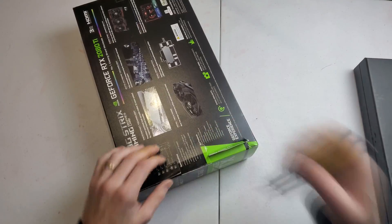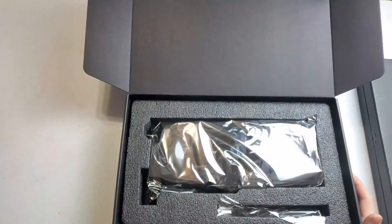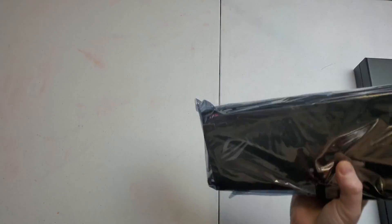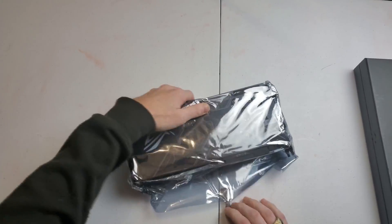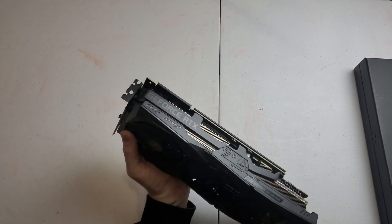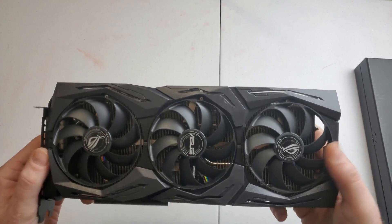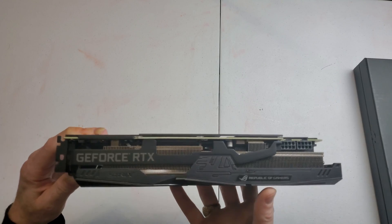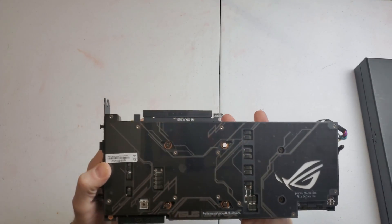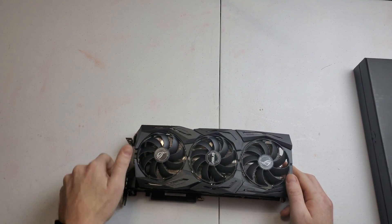Got the card out of the box and the anti-static bag. It's a three-fan design with some lighting effects around the card. This is a 2.7-slot card so it takes up three slots. It has a nice backplate and a pretty beefy cooler on it.